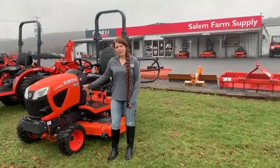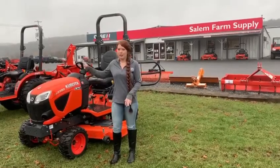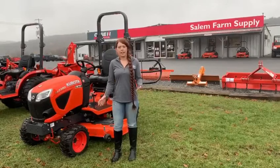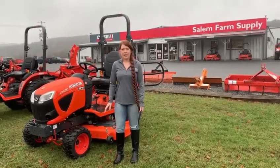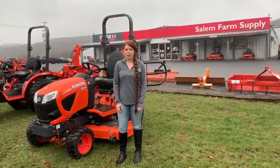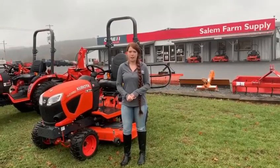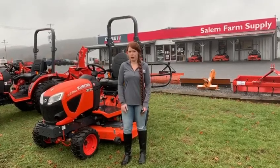This is our BX tractor. This is the smallest out of the five today and this one you would use for mowing, some landscape projects around the home. This one comes in 18 to 26 horsepower. It's got a two range hydrostatic transmission and it's just perfect for some little small construction projects that you have going on.